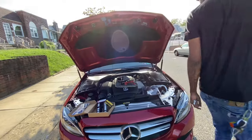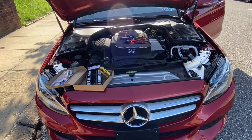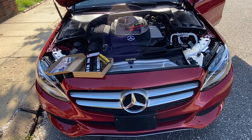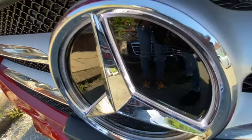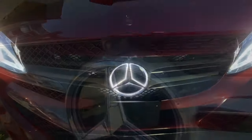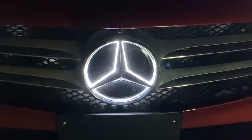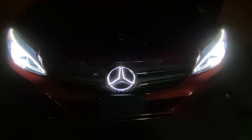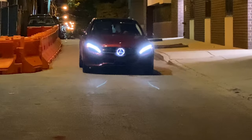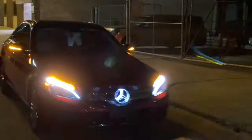Alright, now we can test it out. Alright guys, this is going to be the nightly view. I've got a full LED star. So this is how it looks — as you can see it's bright, you can see it from pretty far away. Thank you.